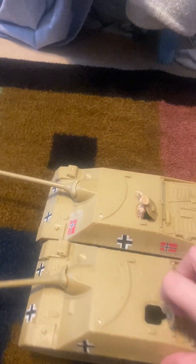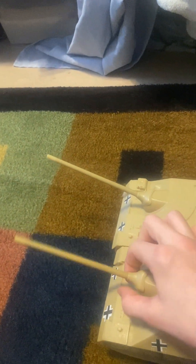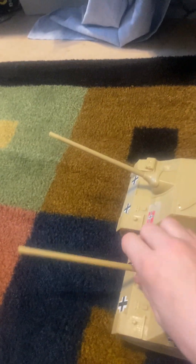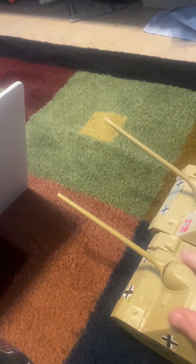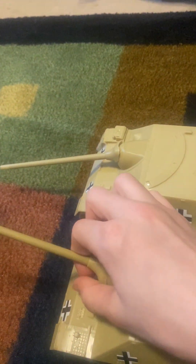Do I recommend this tank? Yes, but be aware of the turret problem — some tanks have good turrets, others not so much. For ten dollars you're getting a pretty big tank with a commander inside, opening hatches, and movable turrets. Some of them are floppy messes. I still recommend the tank, but be aware of that varying quality on some parts.